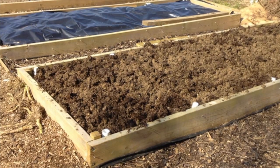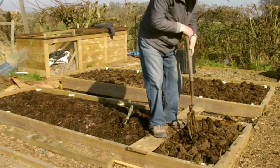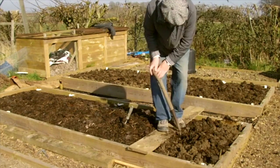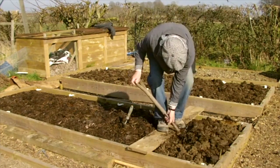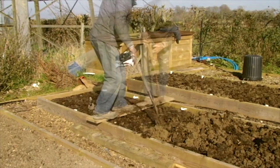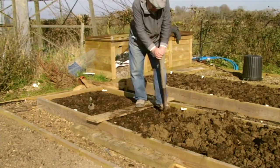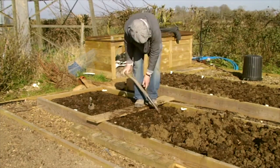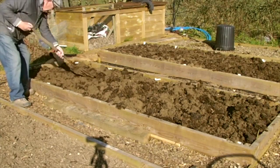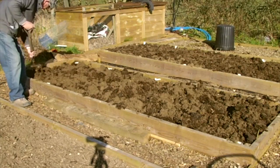The second bed was wet and sticky and therefore it took a bit longer. It dug okay, worms were okay, but it was just sticking to the fork a lot. I leveled the bed off as best I could, and this one definitely needs frost and some wind to dry it out — it really is a bit too wet.